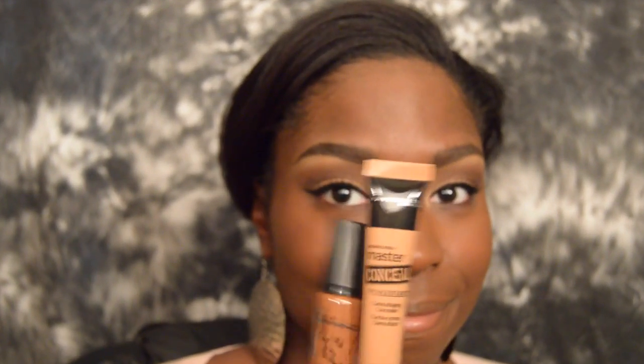For concealer today, I'm going to take my Maybelline Master Conceal in Deep — which is actually not a deep shade — and mix that with my MAC Prolong Wear Concealer in NC50. I'll mix that together with my finger and pat it under the eyes, making sure to get close to the lower lash line.